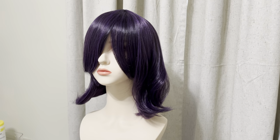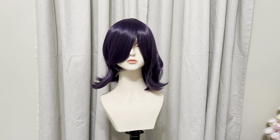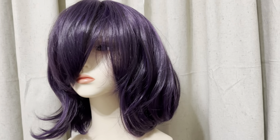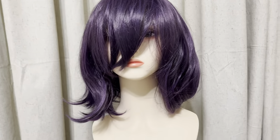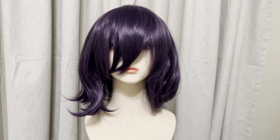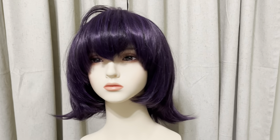On to the wig. I started with a $12 wig that looked a little rough straight out of the bag. So naturally, I made it look worse by crimping it to add volume. This is the ugly duckling stage where you question all of your choices. But hey, it's not so bad after a haircut.